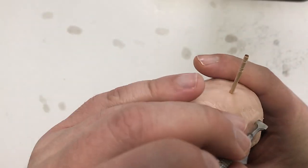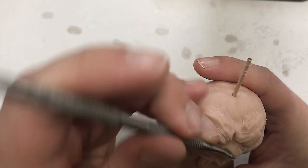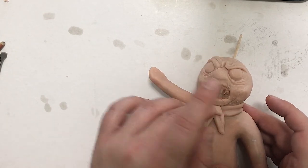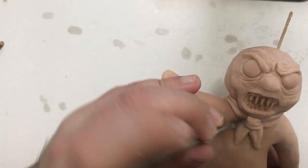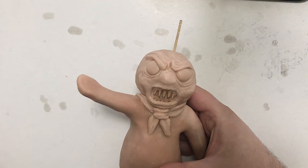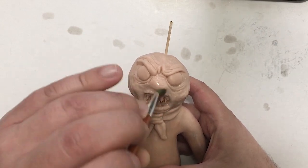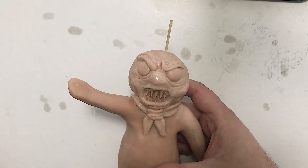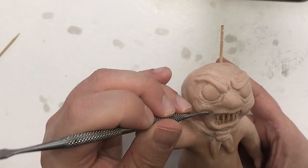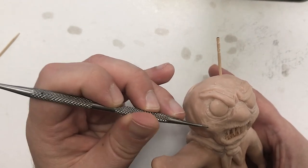We'll use that same tool to carve in some more defined lines on the forehead. Finish out his kerchief with a little knot — just a square of clay — taking the paddle tool to rough in some fabric lines. Now that the face is pretty much all there, I'm going to take my paintbrush and some isopropyl alcohol and brush it over the whole surface. This breaks down the polymer clay just a little bit and removes any harsh tool lines, fingerprints, stuff like that. As a finishing touch, I'll take my chisel tip and carve in some little pock marks on the Doughboy's cheeks.